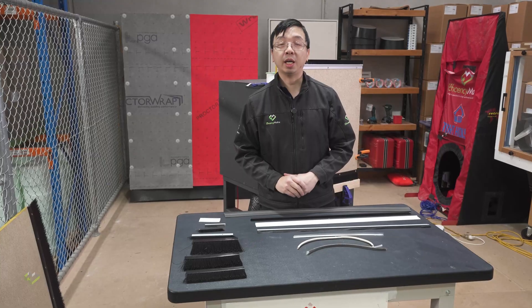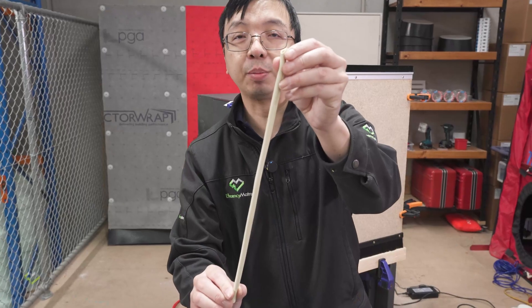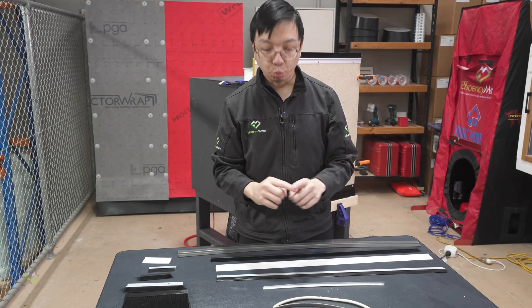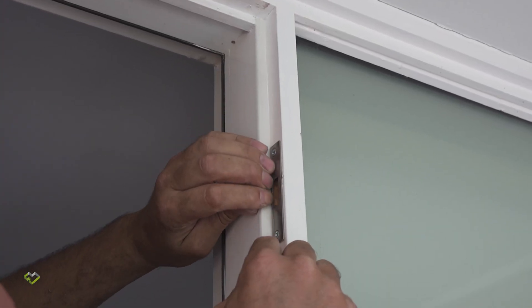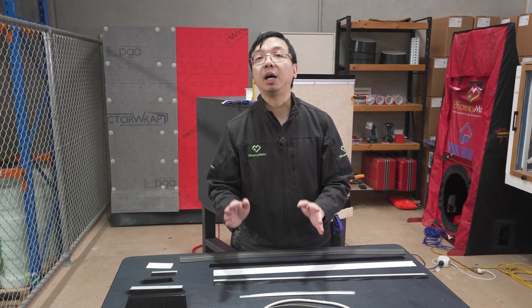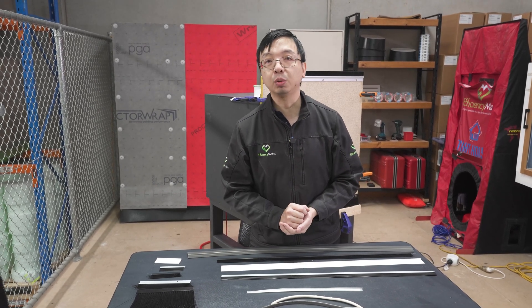When we're talking about door and window seals, typically we are looking at this type of rubber gasket or felt seal that is installed around the door stop or around the window frames. In our shop we have this V-seal, and we have made a few specialty videos explaining why the V-seal is superior. But today we are going to talk about the bottom of the door and other special areas.